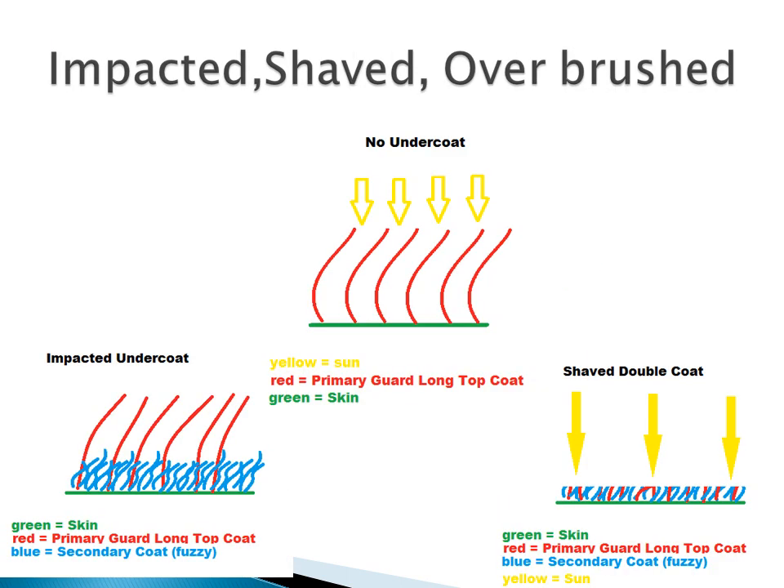Here are some diagrams to show you what I'm talking about. In the middle diagram you can see there is no undercoat. The one to the left is an impacted undercoat, meaning there is too much of it. And the one to the right is a shaved off impacted undercoat. As you can see there is still a lot of undercoat there — it's just shaved off.